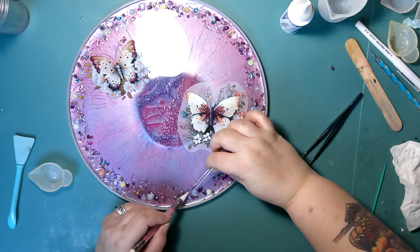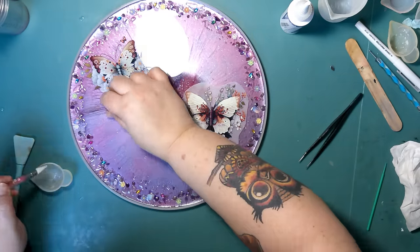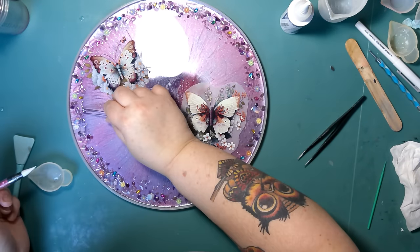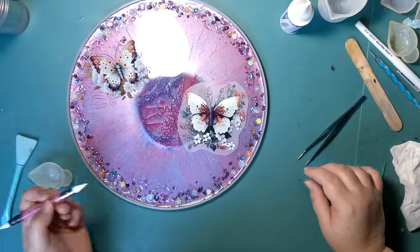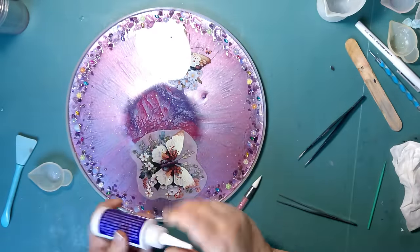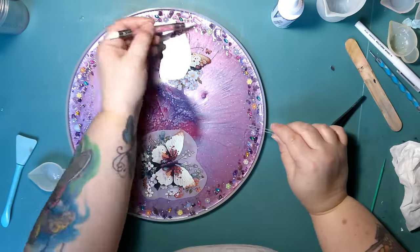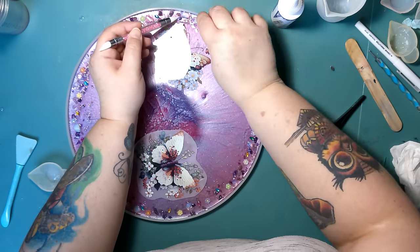It's a lengthy process but definitely worth it. If you look at where just the first butterfly was before I did anything with the border, it looks a lot better now. I'm really liking all the different colors and effects — I really like it.